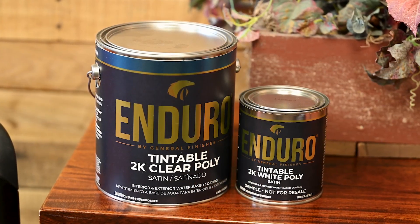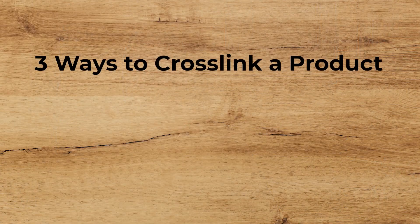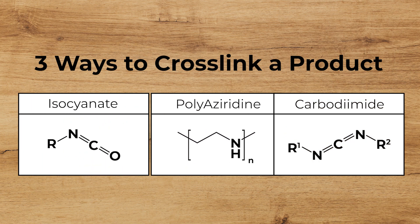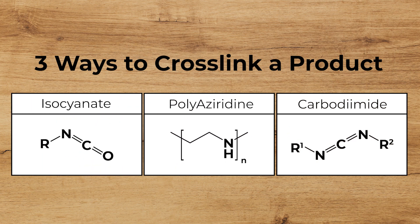It's a new product that General Finishes developed. A lot of products on the market are classified as 1K or 2K products, and there are realistically three different ways to cross-link a product: one with an isocyanate, one with a polyaziridine, and the third would be with a carbodiimide. All three are widely used in the wood coating industries.